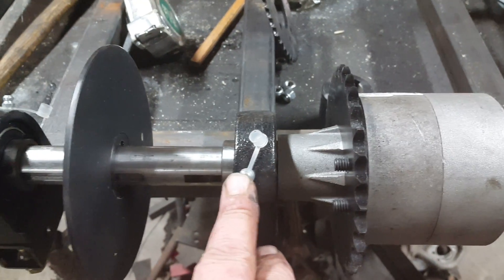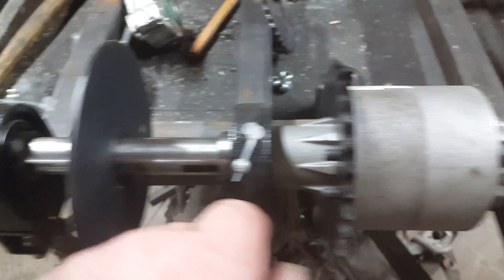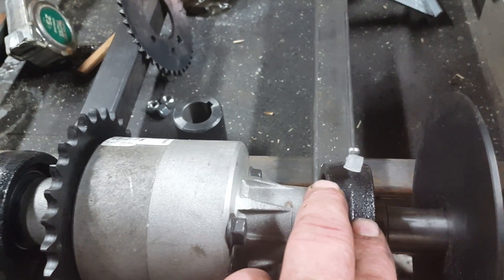If you might notice something here — pillow block bearings — I had them pointed forward before, both of them, but I didn't like it. You get the collar inside and it just wouldn't be completely symmetrical. That kind of stuff bugs me. So I did switch the pillow block bearing.